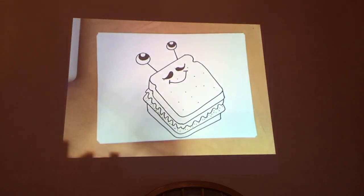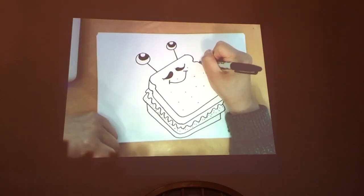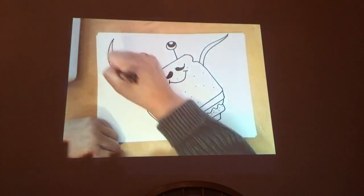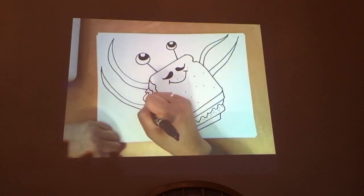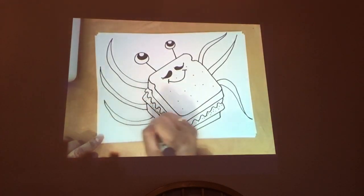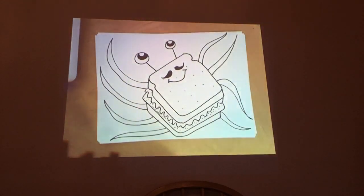We're not quite done — this is only the sandwich heart. Now we'll add the tentacles to make this an octopus sandwich mashup. So add one tentacle here: one, two, three, four, five, six, seven, eight. We did it — eight tentacles!